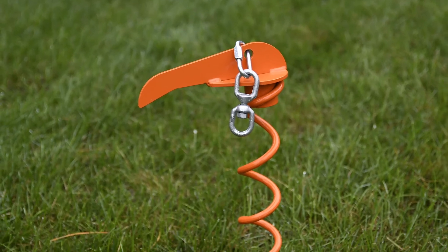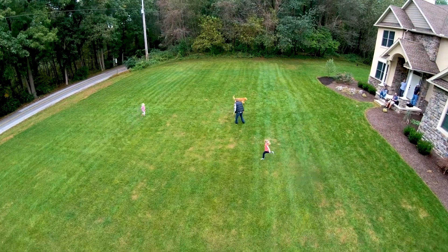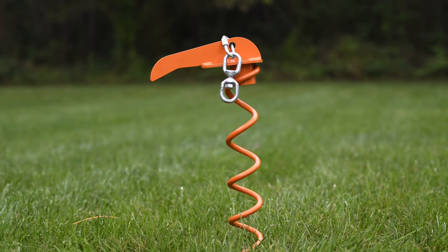The K9 Compass is proudly manufactured in the USA and comes with a two-year warranty. So if it is a high-quality, tangle-free, two-dog tie-out you are seeking, the K9 Compass is for you.